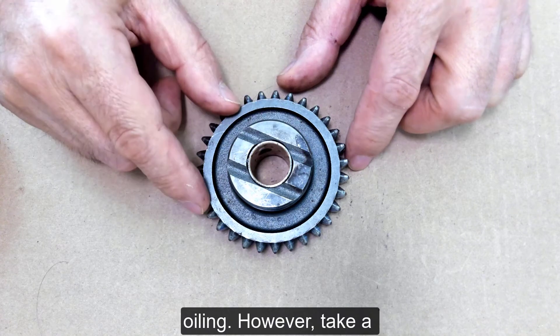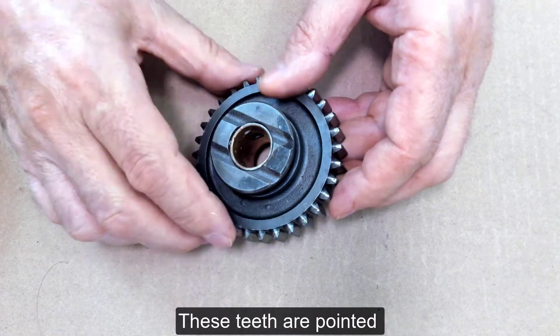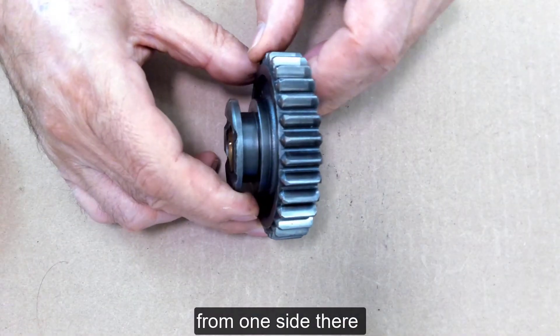However, take a close look at the teeth right here — these teeth are pointed from one side.